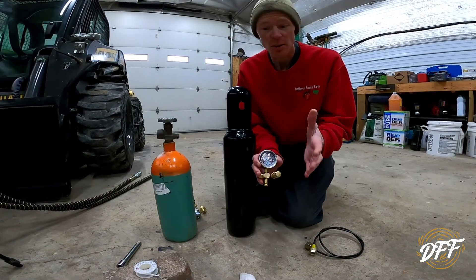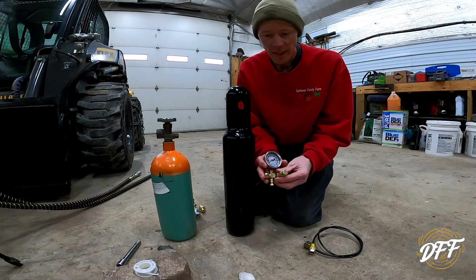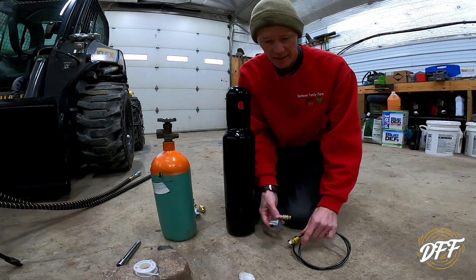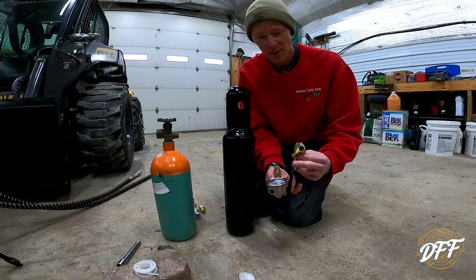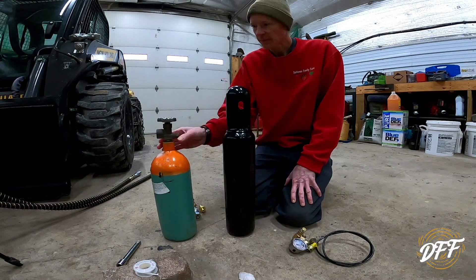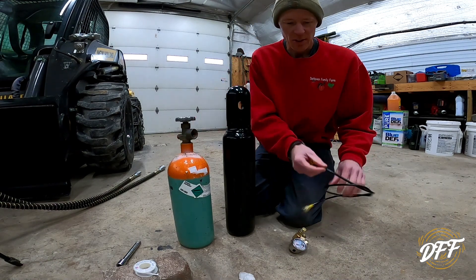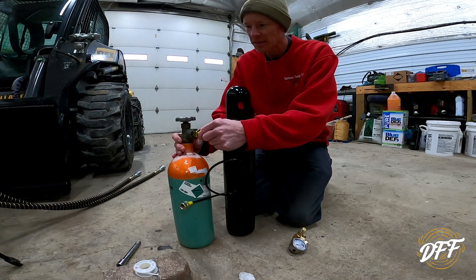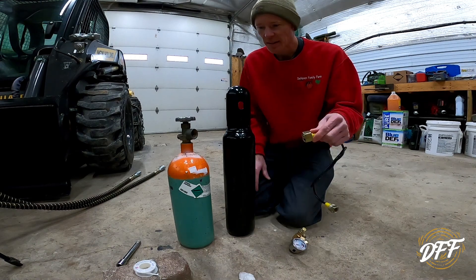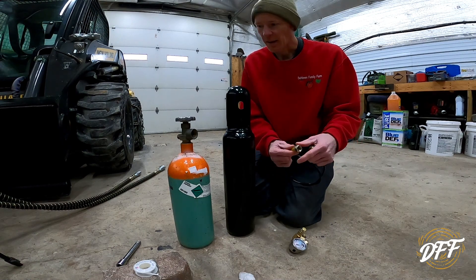I got it figured out, but it took running around to four different places. Let me lay the stuff out and show you what we came up with. The stuff that came with the jackhammer: we had the gauge, this valve assembly, and they gave you this hose — one end connects to the valve, one end to the tank. The first problem was that the end on this nitrogen tank has something like an American fitting, but it's nowhere near the right thread for what they gave us.